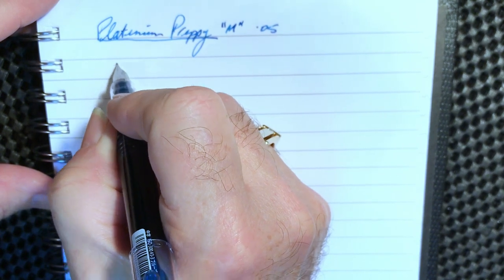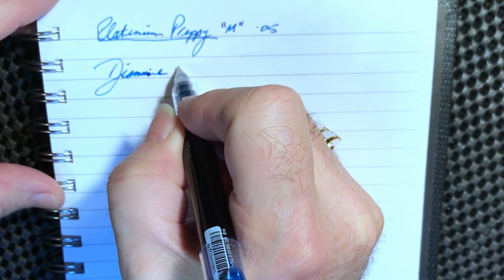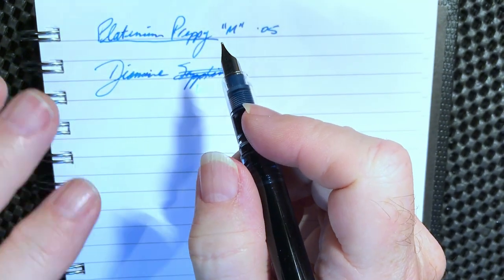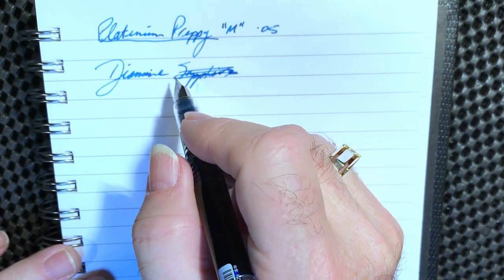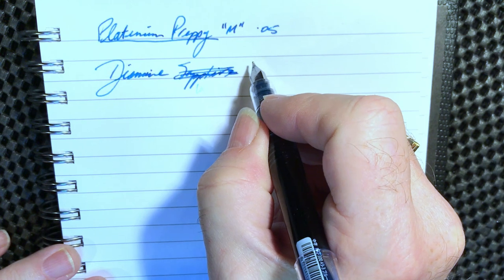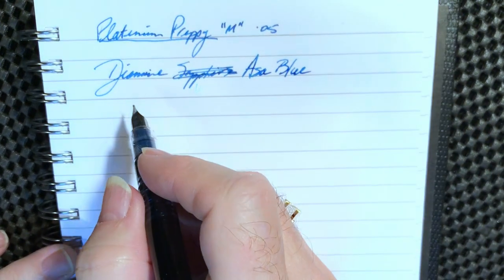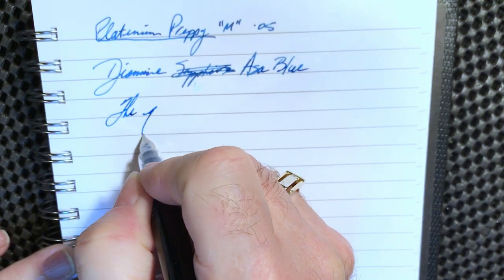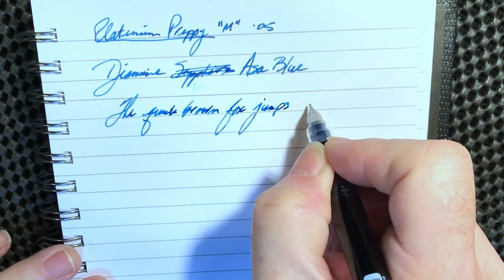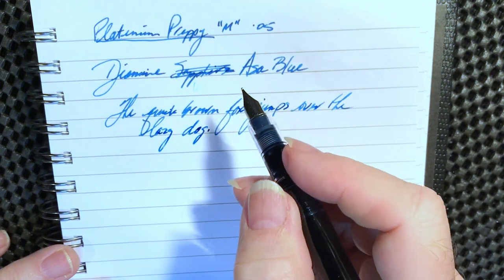The ink I've put in here is Diamine — what is it — Diamine Asa Blue, which is a turquoisey kind of color. I always get confused because the Iroshizuku Asa-gao is the sapphire-like color, and so Diamine is kind of opposite to that. This is the Asa Blue, which is a turquoisey kind of color.